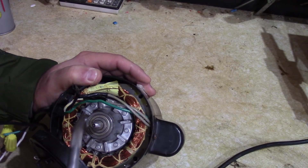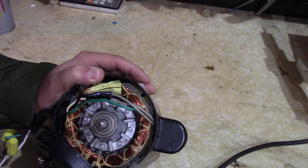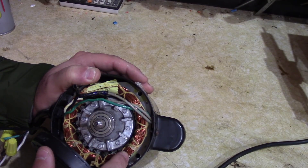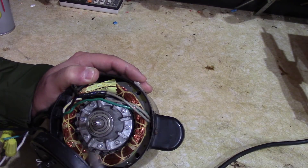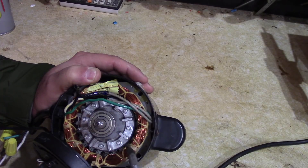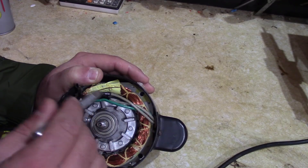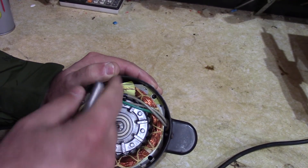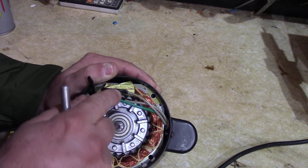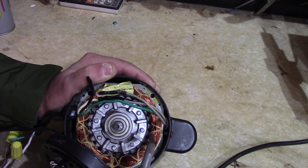So here's what we have inside: you have two coils — one is your run coil and the other is your starting coil. Your starting coil is going to be thinner, so if you took an ohmmeter it would have more resistance than the run coil. I can see here there are definitely thinner wires — one going to the black wire and another thin wire going to the gray wire.